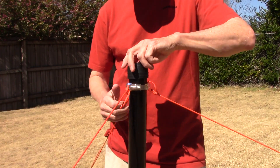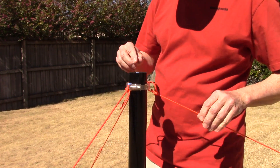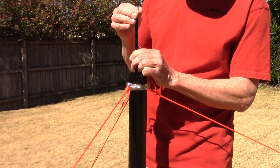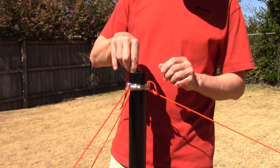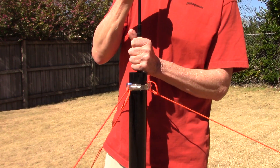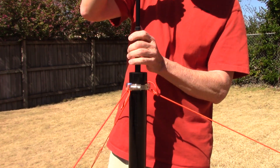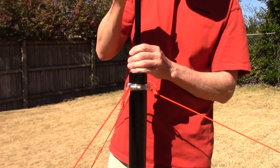Let's pull the cap off and deploy this thing. I tie off my first segment with some masking tape to keep it from sliding back down inside. What you do with these is pull them up to the next segment and give them a tug and a twist — just like that. Up again to the next segment, tug and a twist at the same time, and just keep going up.